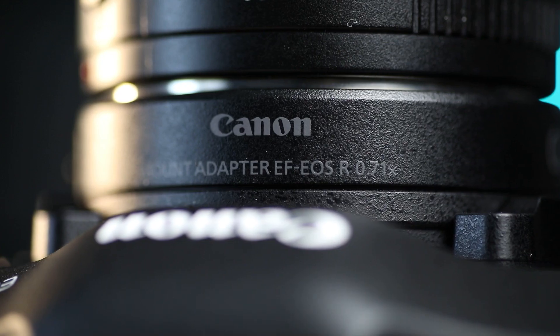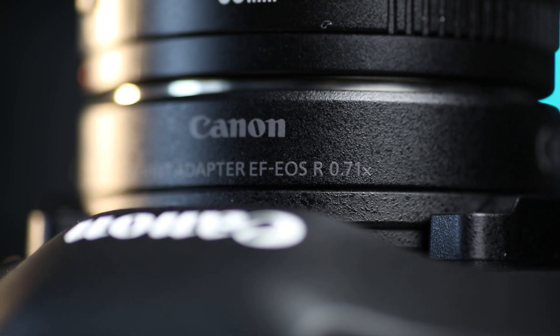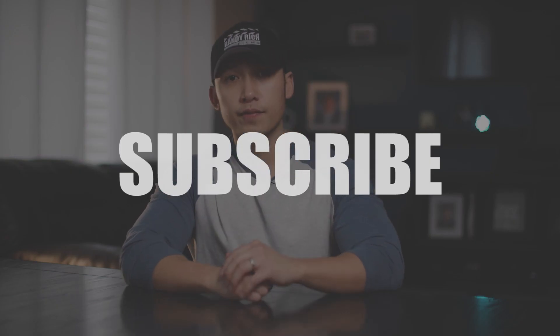Reason number one: this adapter essentially makes your C70 a full-frame cinema camera. Before upgrading to the C70, I was running a Canon 5D Mark IV, so I was used to that full-frame look with that larger field of view. Going to the C70, it has a super 35 millimeter sensor so the field of view was quite a bit smaller. Now having this new speed booster on my C70, I have that larger field of view and full-frame look back. I know there's a huge price gap between the 5D Mark IV and the C70, but I will be doing a comparison side by side between the two cameras, so make sure you subscribe and watch for that video if you're interested.